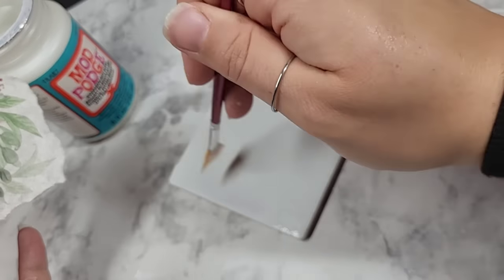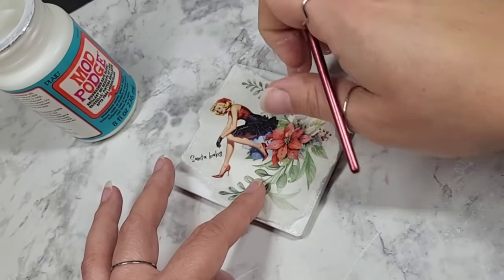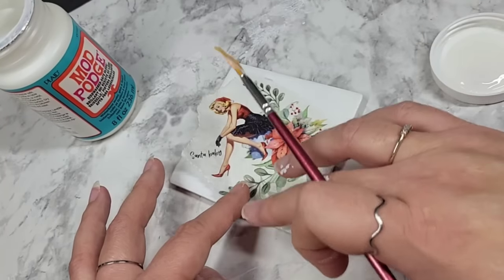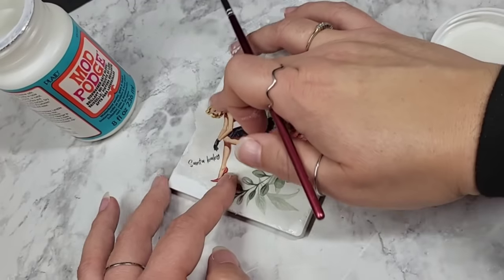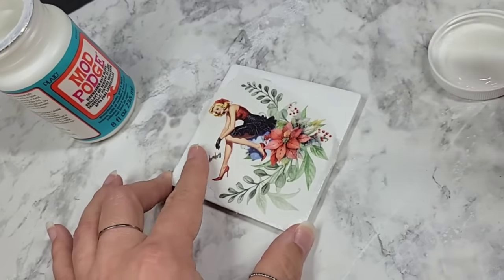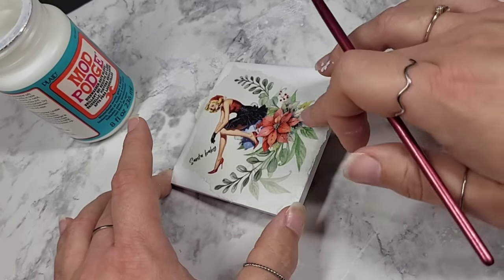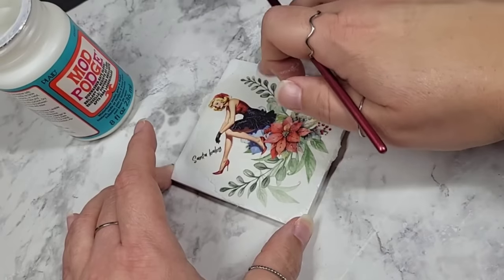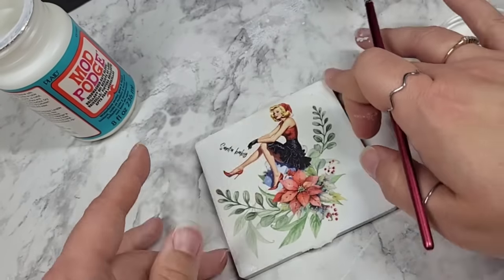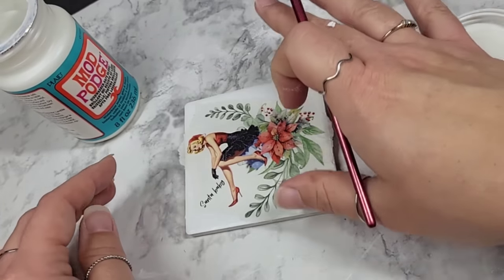We're just going to put it all over the whole thing. We're going to be rebels here. Let's not cut her head off — there we go. If you want to use some cling wrap to smooth this out, go right ahead. I'm just using my finger, tapping and smooshing, and it's going on with no problem. That's another reason I love this tissue paper — it is so easy to work with. I don't like putting anything on top of this right away; I like to let it dry and then come back and seal over it. So I'm going to let this dry and move on to the next one.